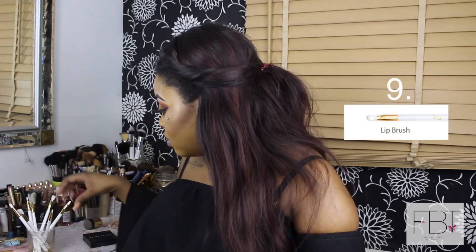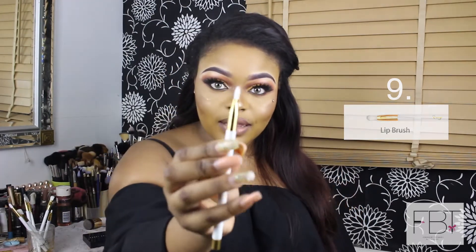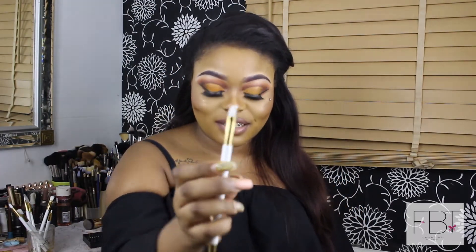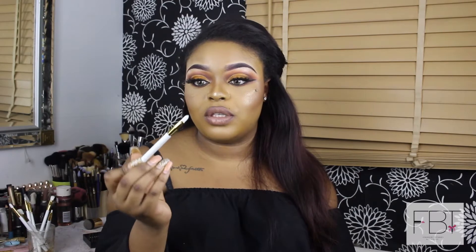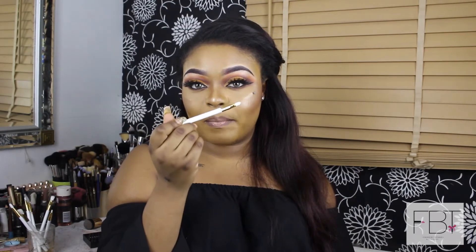The next one is the lip brush, used for precise application of color on the lips. Makeup artists like to use this when working from a lipstick palette on clients. For me personally, I just use my lipstick straight from the bullet, but if you want a crisp line and more control and definition on the outlines of your lips, this is great — especially because of the pointed tip.